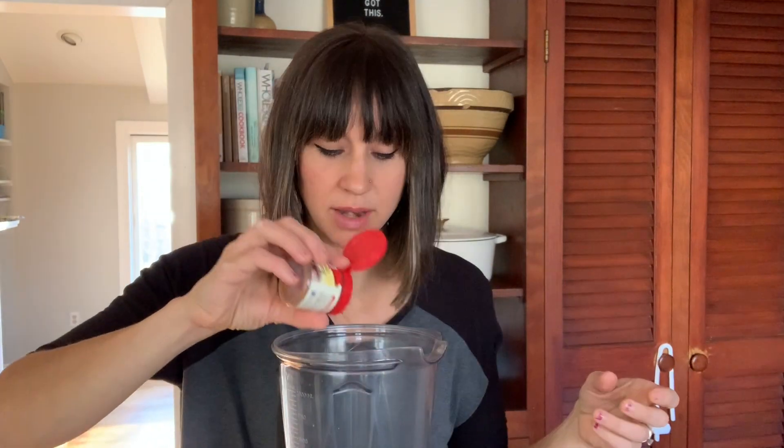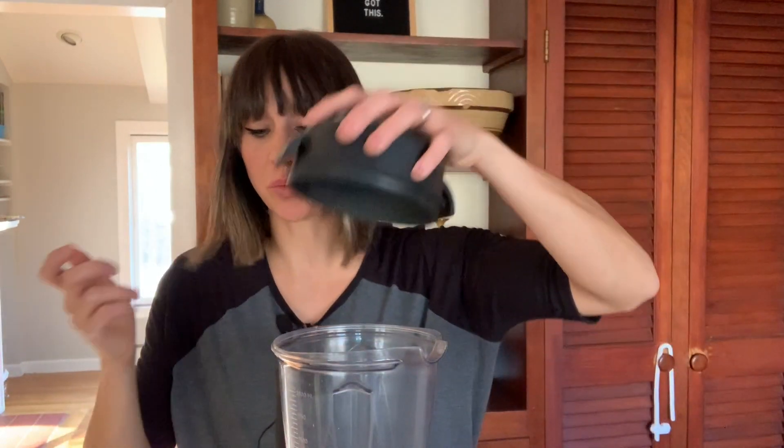I love the Sports Research brand of vanilla collagen in this eggnog recipe because they sweeten it with monk fruit, so it gives that nice sweet taste that eggnog has. Then some nutmeg and cinnamon if you have it. You could also add some vanilla extract.